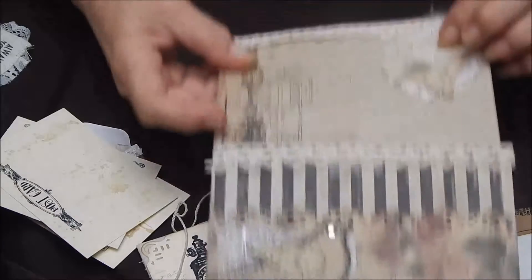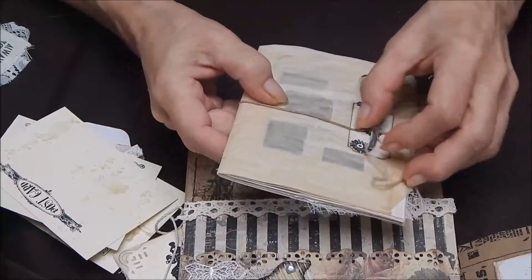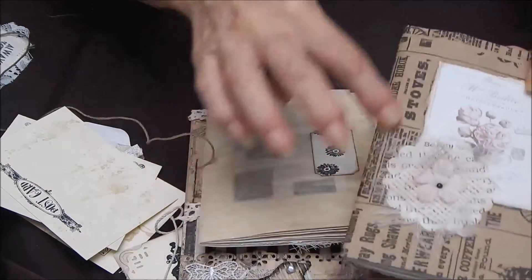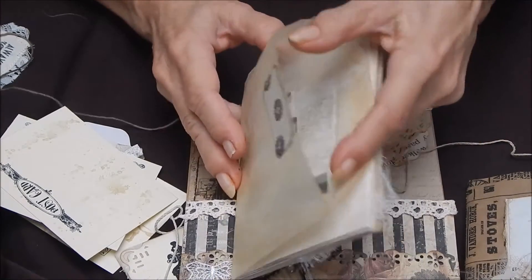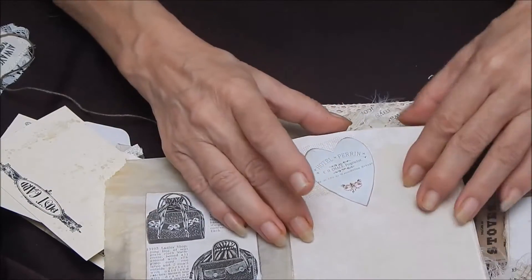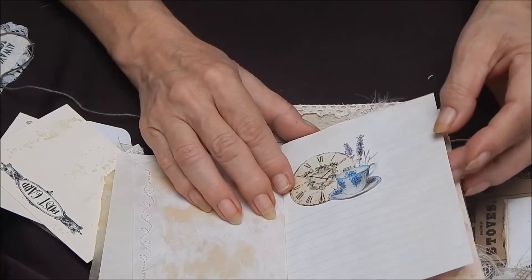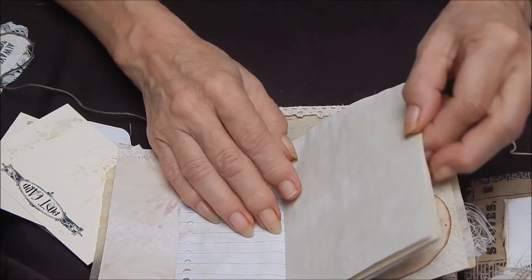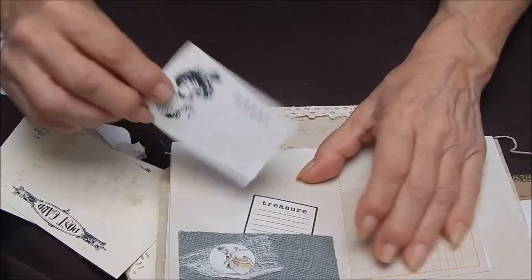And here's another one of those embellishments that I've used — it would be great on a book page, you could use it for a pocket. This is also open on the inside. There's another journal and it too is made out of a bag, a glassine bag. This one is printed — of course I didn't stamp this, this bag comes like this. But this is also a bag. A little ticket here, a place for storage, some ephemera, a little stitching, some pretty graphics in it, stamping, stenciling, just a variety of things.